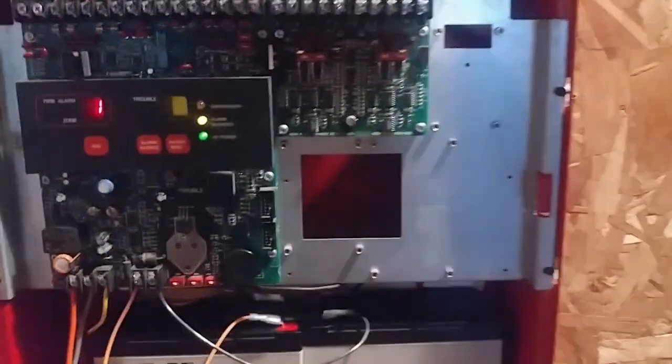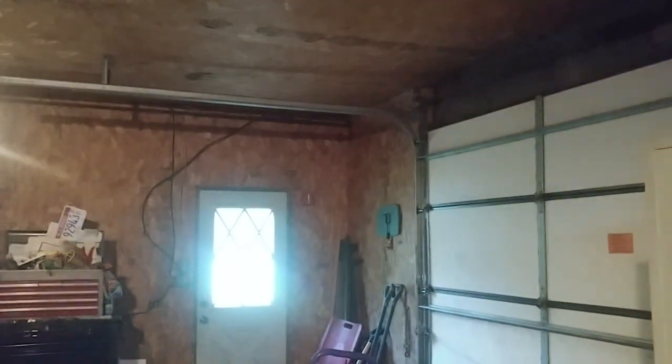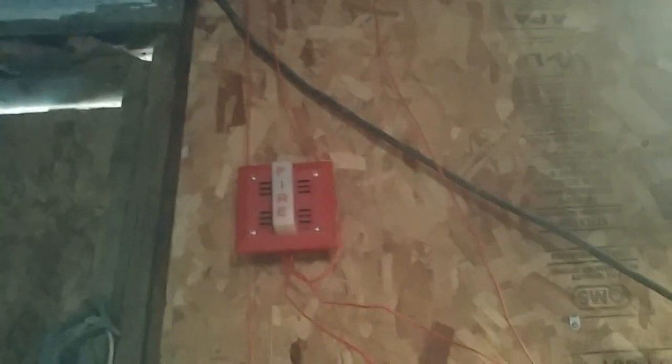Now we can do a final system reset. All right, give it a few seconds here to reset. System has been reset. All right, so that pretty much wraps up System Test 36. 90s Faraday devices — yeah, stuff's really boring, isn't it?